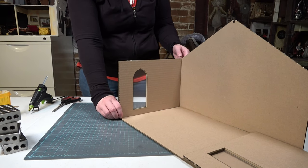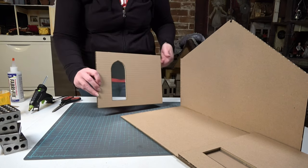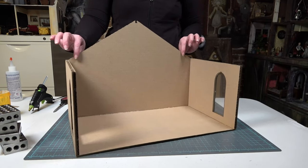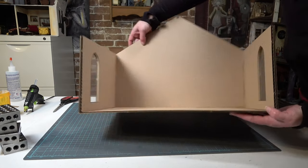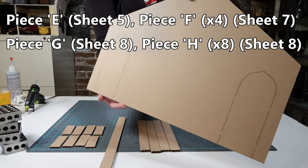The next step is simply gluing the walls in place. I'm adding glue to the side front of piece B and on top of piece A. This is going to make an L shape where I can attach my wall and support the back piece. I'm also using a little bit of hot glue to reinforce the back line because that won't be seen.